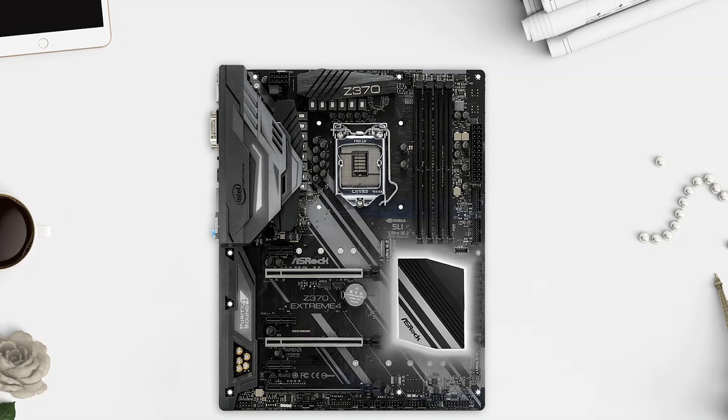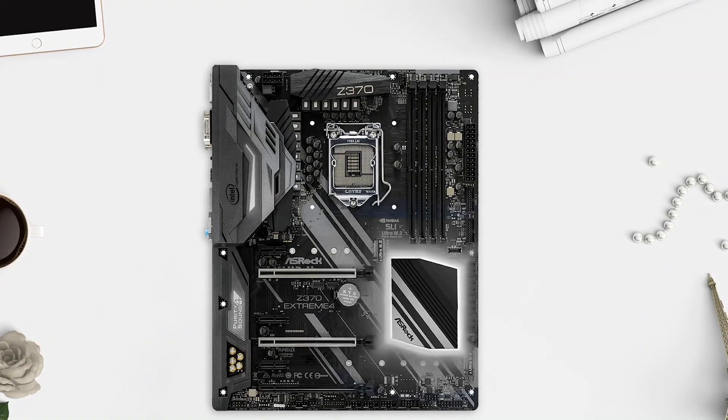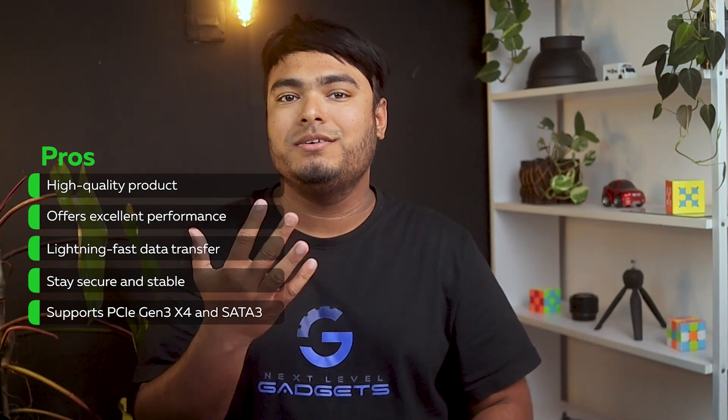You can play 4K Ultra HD videos seamlessly on this motherboard with the DVI-D and HDMI ports. Pros: high-quality product, excellent performance, lightning-fast data transfer, stays secure and stable, and supports PCIe Gen 3 x4 and SATA 3.